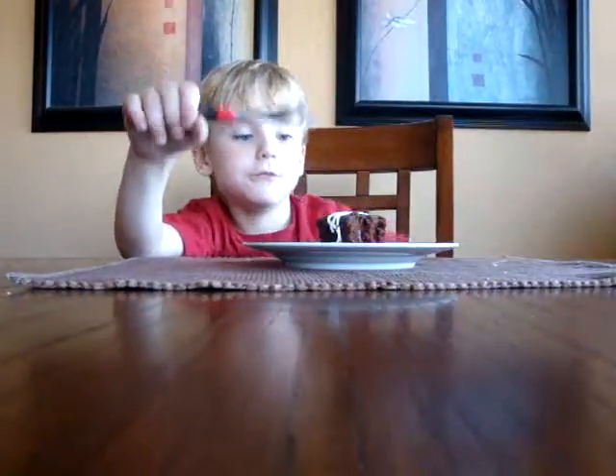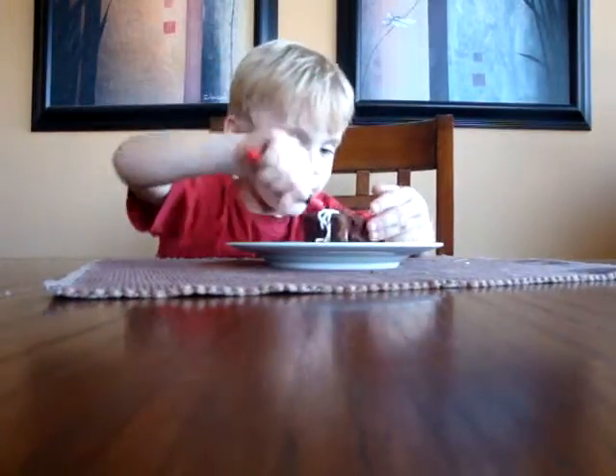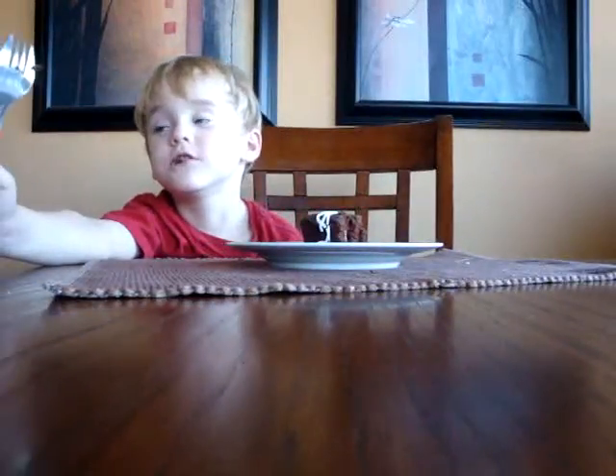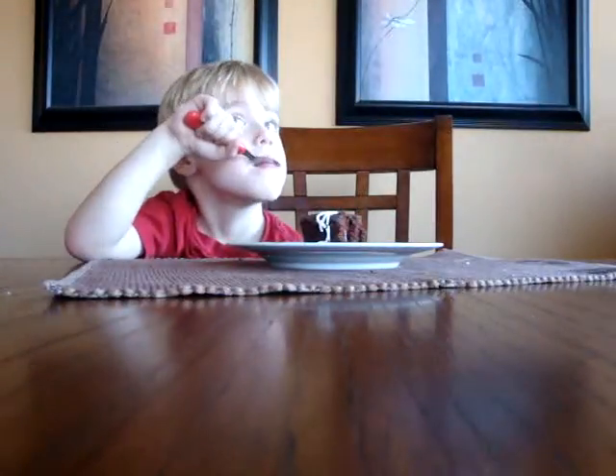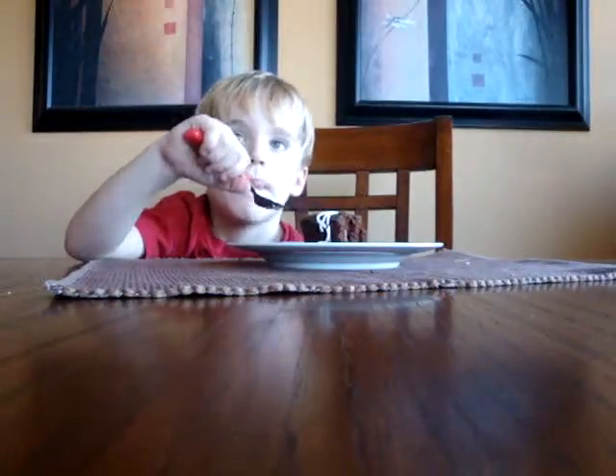Mmm, mmm, mmm, mmm. Grandma likes her bite. How about you? I like the bite. You like the bite? I like the bite. Do you know we're going to go see Grandma at Christmas time? What? We're going to go see Grandma at Christmas time. Good Christmas. Yeah. That's when Santa comes, remember? Santa comes. Yeah, but it's not time for Santa.